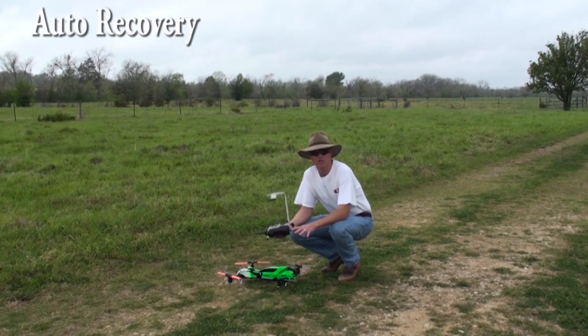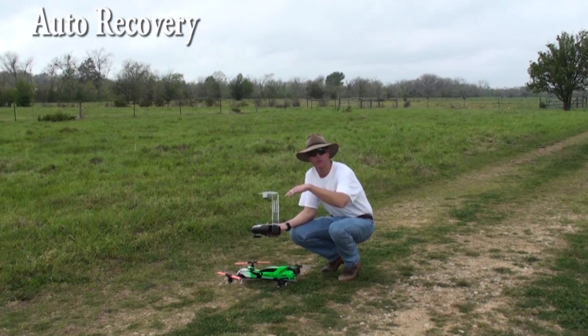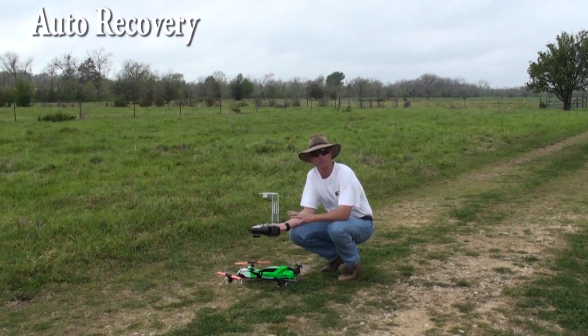Now those are the basics of the auto recovery. It's going to go back to level when you flip the switch and it's going to point the direction you took off at. It's going to go back to the angle you started at — so if it's an extremely windy day, it's going to go back to level and basically drift with the wind as you started. But it's going to get you level, get you in a safe position, and let you recover from just about anything you're doing.